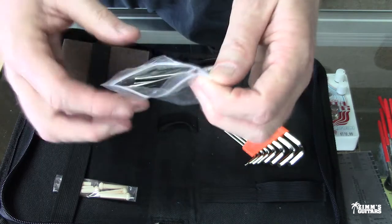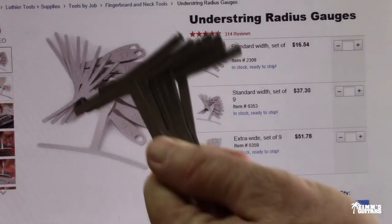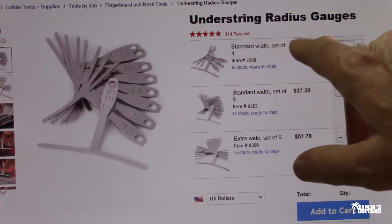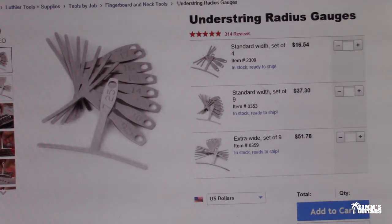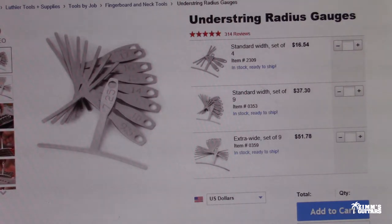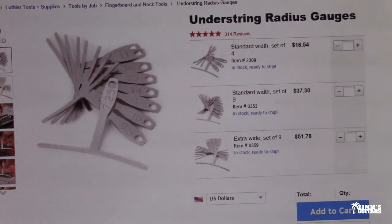Let me show you the price of what StewMac sells the radius gauge for. Looking at the StewMac page, they sell under-string radius gauges. I got nine of them and they came in that kit I paid 30 bucks for. A standard set of four is $16.54, and a set of nine is $37.30. An extra-wide set of nine is $51. So basically for the price of just these gauges alone, I got the whole kit — actually less than that price.